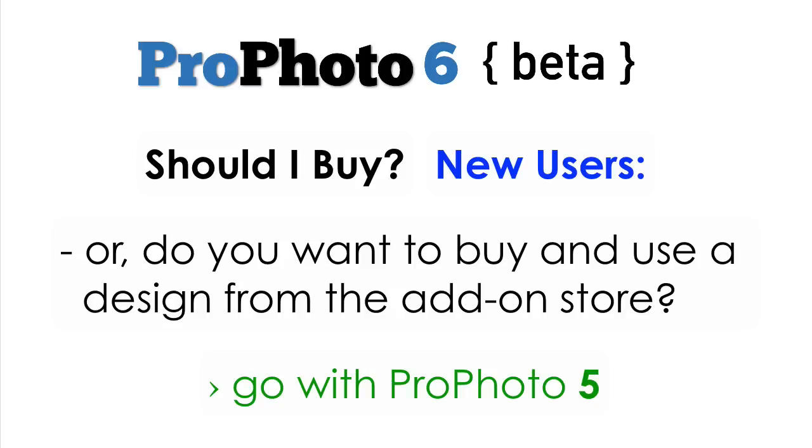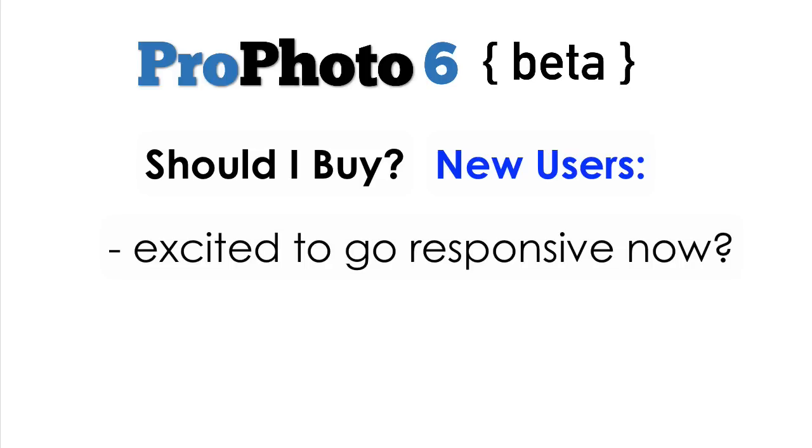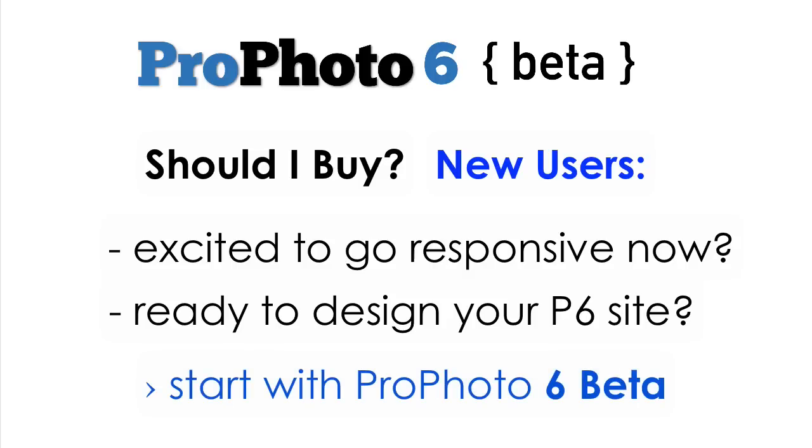Remember, you can always upgrade to Profoto 6 later in its cycle when plugin support and designs are ready. But if you're excited to go fully responsive and don't mind using beta software, and like the idea of designing and building your site on the newest platform we have, go ahead and start directly with the Profoto 6 beta version.